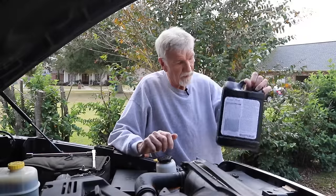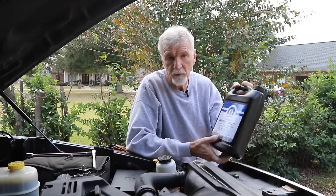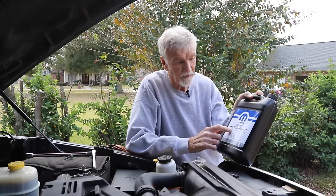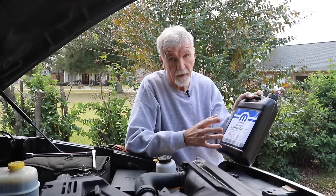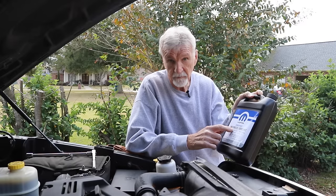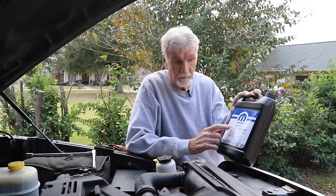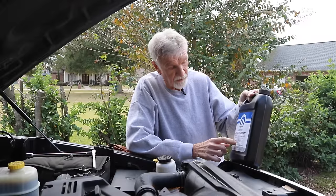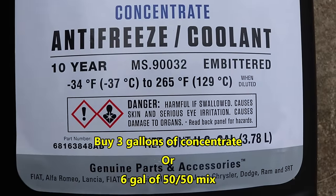We're going to be using this Mopar coolant here. I'm going back with exactly what it came with. You want to be damn sure that you don't put the wrong stuff in here — you need to put something that's compatible, because you're going to leave some coolant behind, and it can actually cause some pretty bad problems if you mix this stuff with regular Prestone or something. There are some aftermarket alternatives, but just make sure you've got the proper one for this particular engine, which uses the HOAT or OAT — whatever it's called. There's a close-up shot of the coolant model.